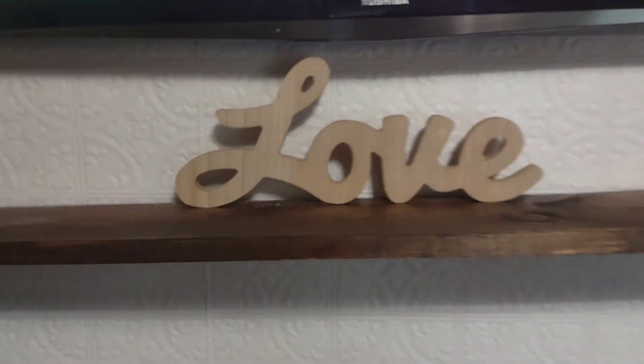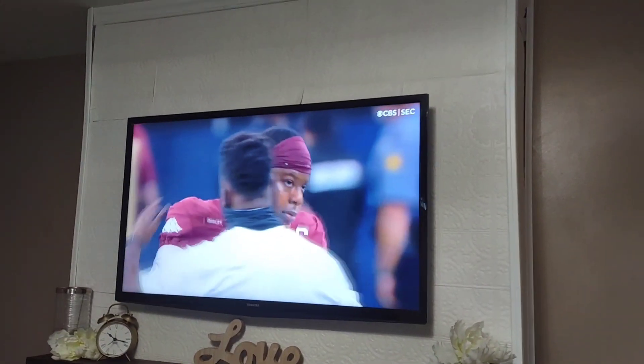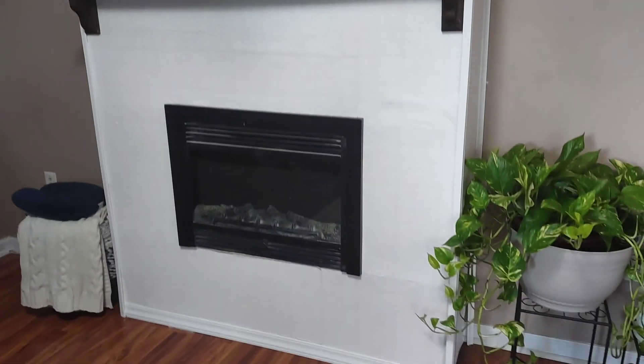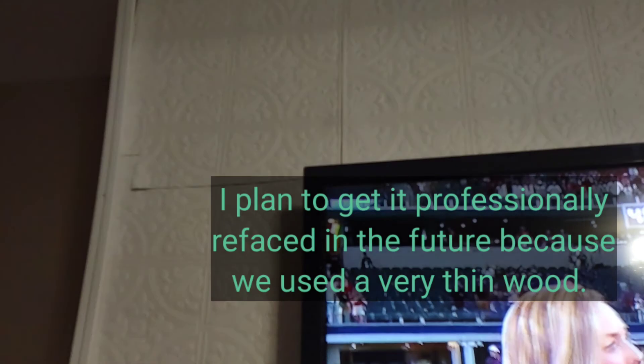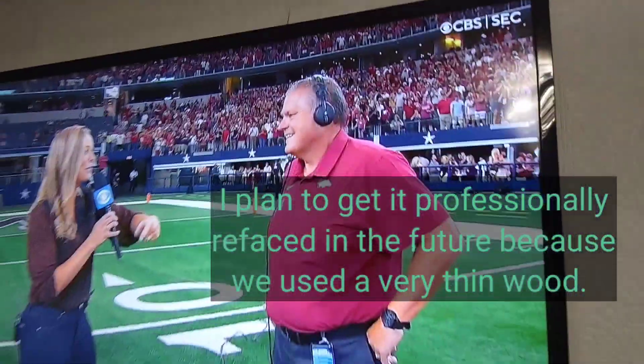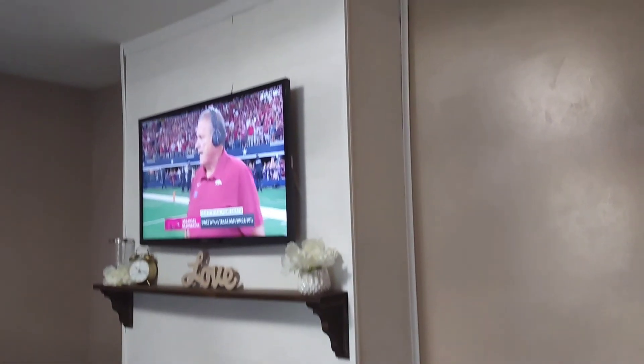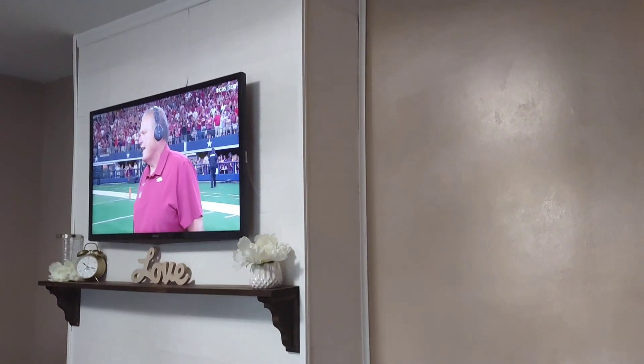The last project is the fireplace and TV wall — there's that wallpaper again! This fireplace almost caused me a divorce because my husband didn't think we could do it. I showed him every video I could find on YouTube, and when we started the project we actually had fun. He was amazed at how I got the measurements right and the fireplace came out neat and level. This is our fireplace TV wall that we created all by ourselves.